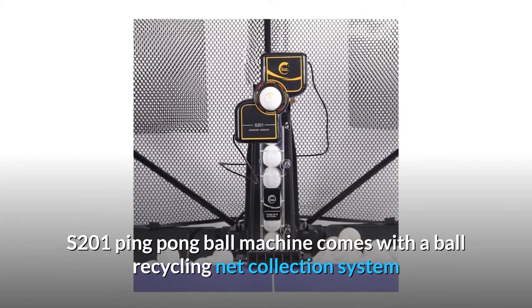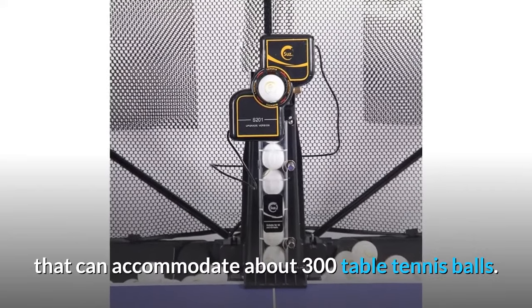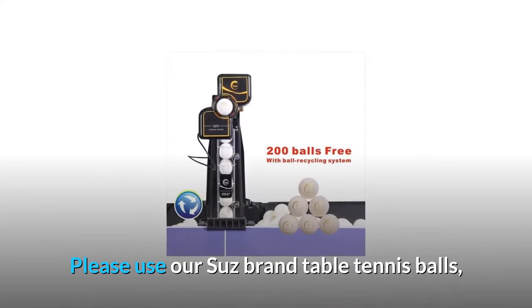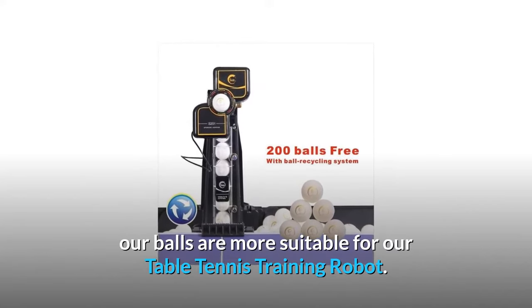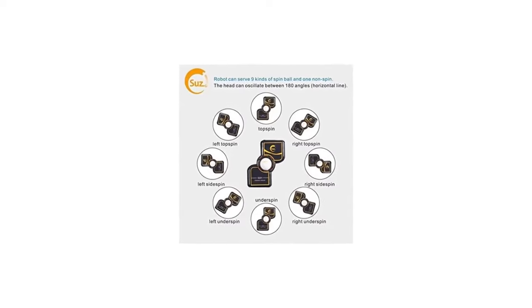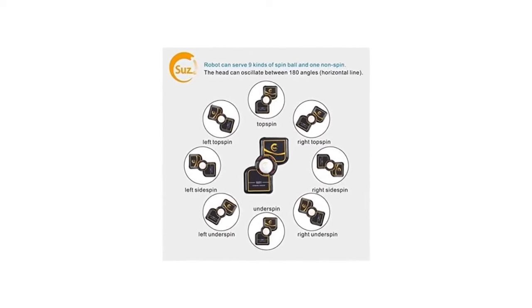The S201 Ping Pong Ball Machine comes with a ball recycling net collection system that can accommodate about 300 table tennis balls. Please use our SUSE brand table tennis balls, as they are more suitable for our table tennis training robot. There is no need to pick up the balls when you start solo training because it collects balls automatically.